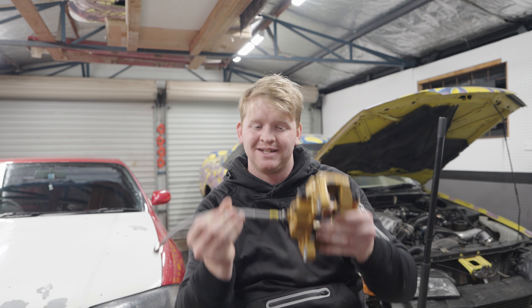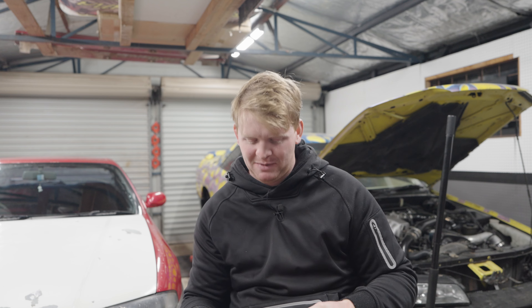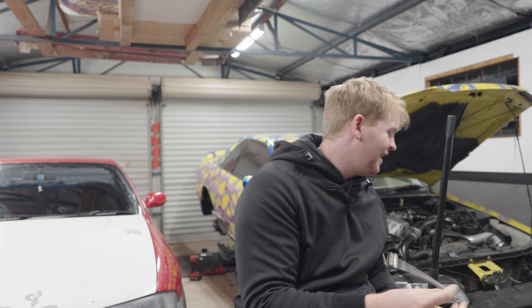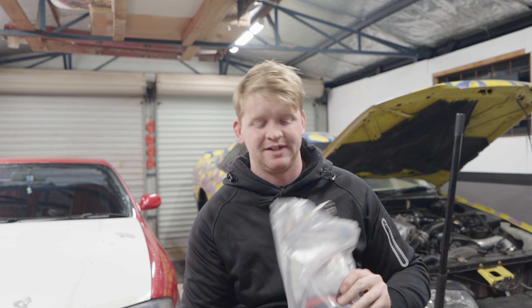This isn't actually properly hooked up yet. I've still got to clean the protective oil that the rotors come from factory with off the rotor, hook up the actual caliper to the line so that when I push the brakes it does the braking things, and then install pads in these — and that will be it. That's not in the correct spot. That's surprisingly shocking.